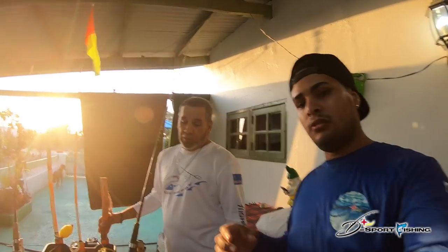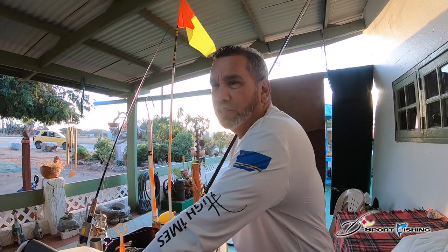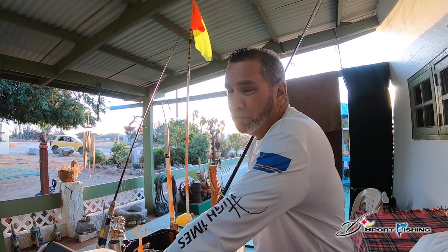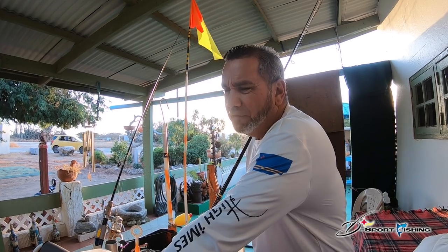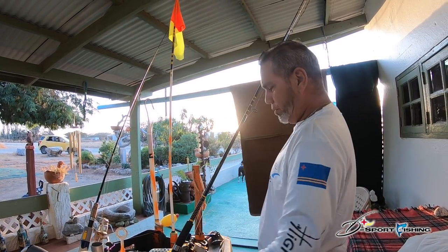So what kind of fish do you catch on kayak? Most of the time — big jacks, GTs, and barracuda. When you use live bait most of the time you get hooked on big barracuda, that's why I use this setup.